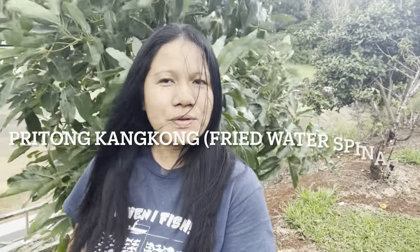Hi guys! For today, I will be cooking fritong kangkung, or fried water spinach. Keep on watching!